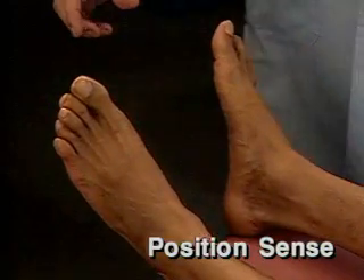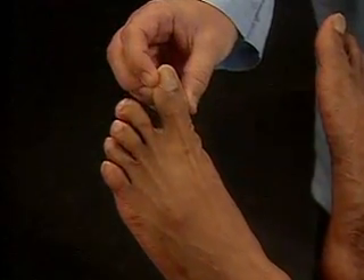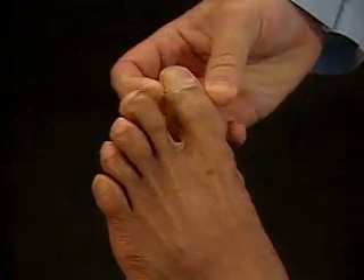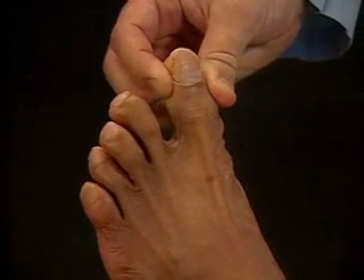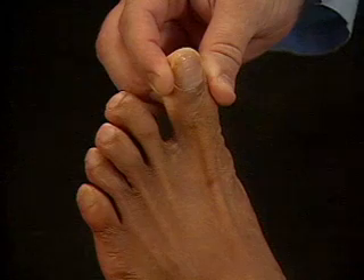For the next part of the exam, test position sense. To do this, hold the sides of the patient's big toe with your thumb and index finger. Avoid touching the other toes. First, move it up and down, identifying each position as the patient watches.